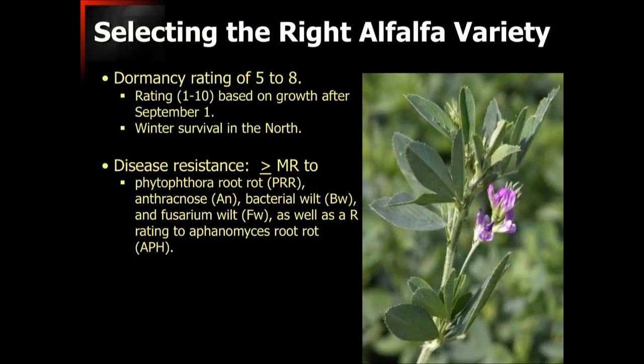It's also important to select the right variety. One of the biggest revolutions in alfalfa is that the varieties we have now to choose from are far superior to the ones we once had. Look for a dormancy rating of between five and eight — that is an indication of its growth patterns after September 1st. The lower numbers are more appropriate for the northern U.S. for winter survival, while higher numbers are more appropriate for us here in the southeast. When evaluating varieties, also evaluate their disease resistance potential — you need at least a moderate level of resistance, or preferably high resistance, to all of the disease problems that may be listed.